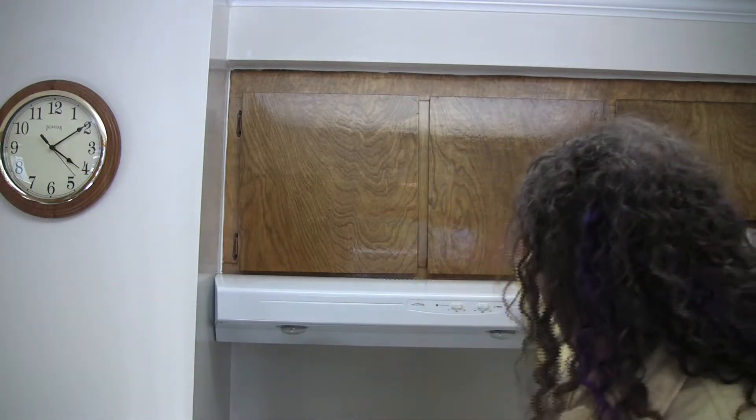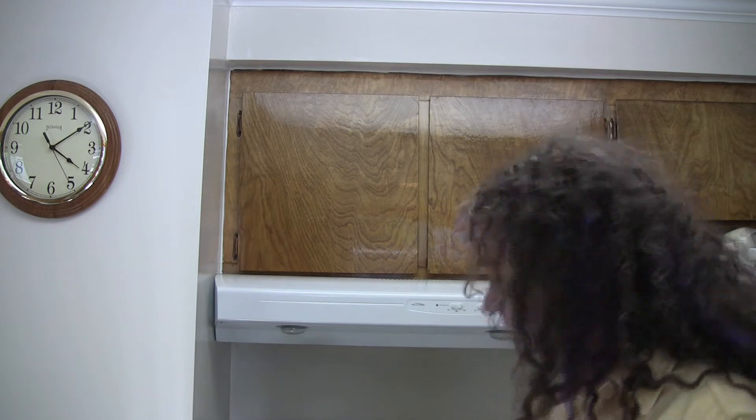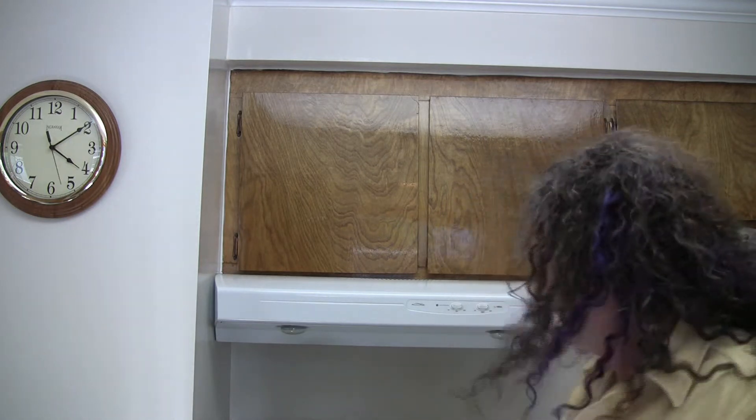Well, this homeowner had a remodel job done. They did a great job of refinishing the cabinets and stuff. They put in a range hood, but they don't have the range hood vented to the outside. That's not to code, and they're not going to be able to sell the house unless they get it fixed. They've got quotes from different handymen to cut a hole in the roof and run up the roof, and they've got quotes like a thousand bucks to do it.